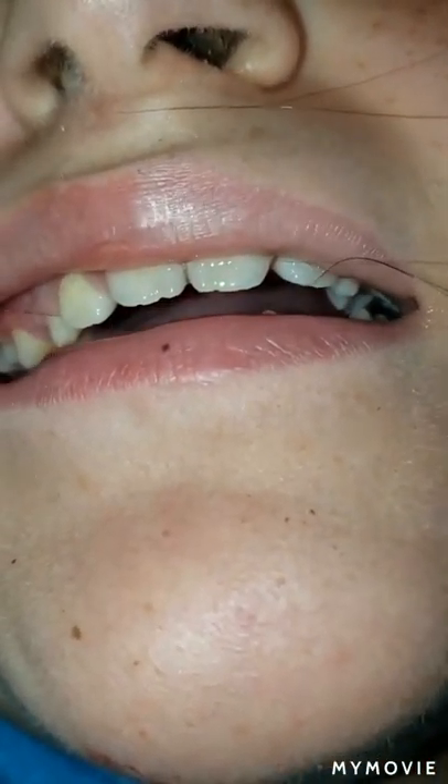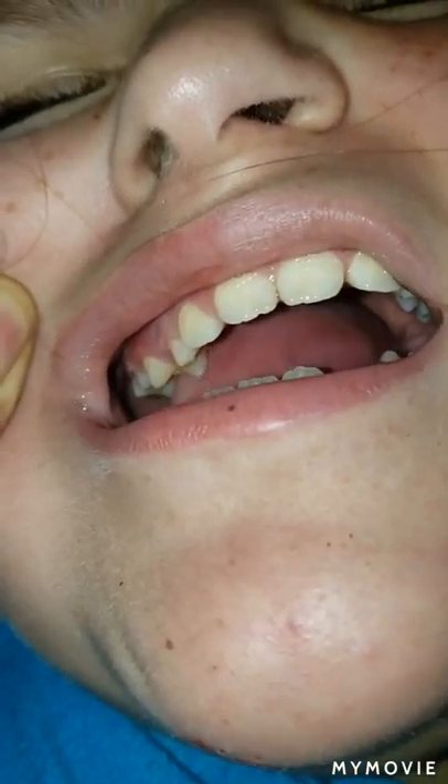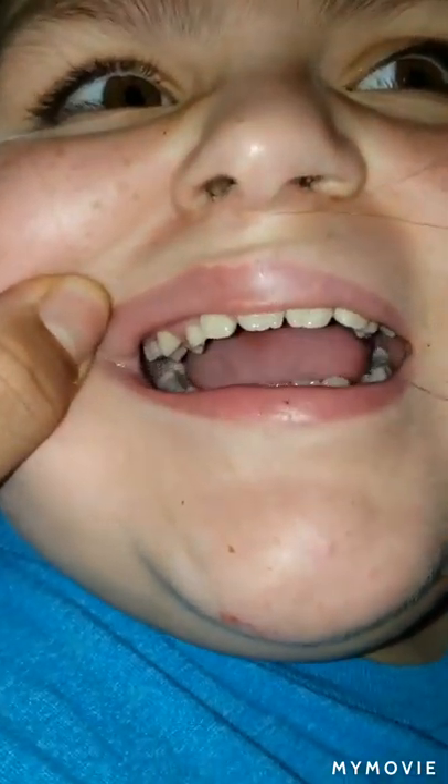Is it not hurting? Not right now, but in class it was hurting really bad. Have you tried to pull it with your own fingers? No. Why not? I've just been moving it around. Try to pull it with your fingers. My fingers are too big.